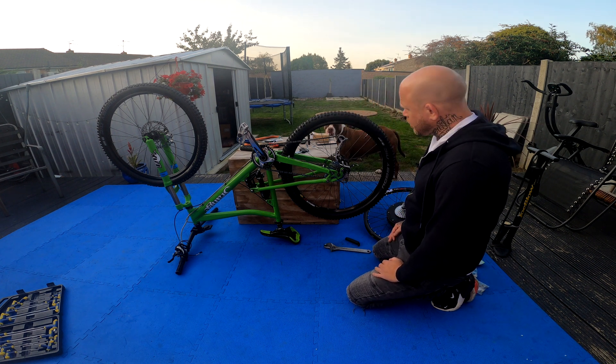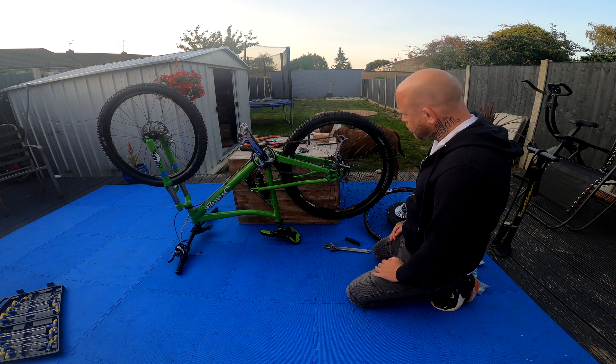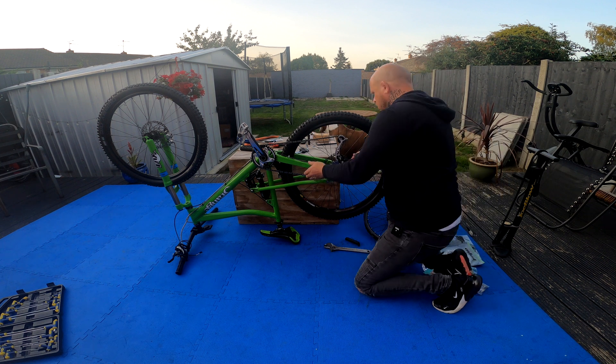I'm going to see if I can manage to get this rear wheel changed or at least installed. See how far I can get with it. Let's go.